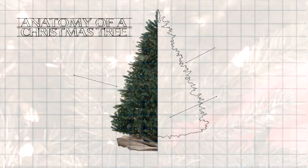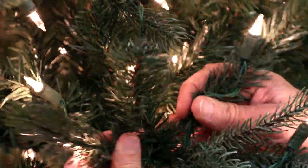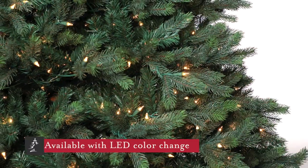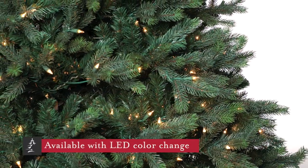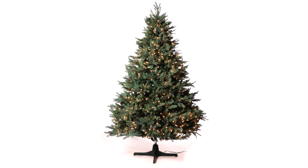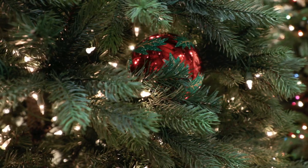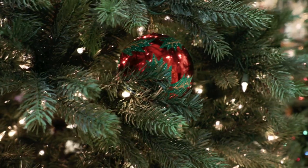The Burberry has been so popular in this large format that we've added a version that's about a foot narrower, for those of you who might love the tree but just can't fit the large size of the original. Customers love this tree for its classic and dense silhouette. It looks like a fresh from the farm sheared tree with lots of tips for ornaments.